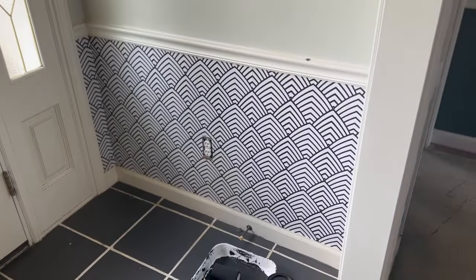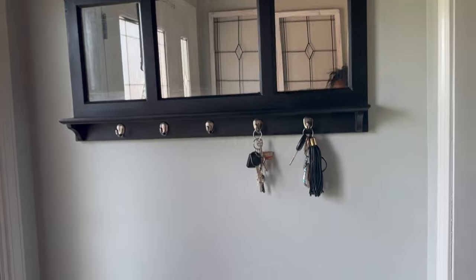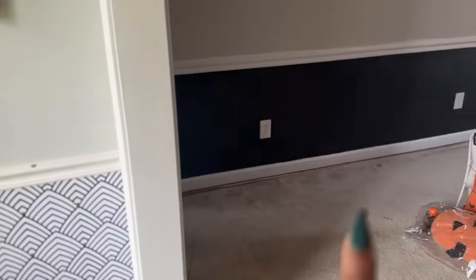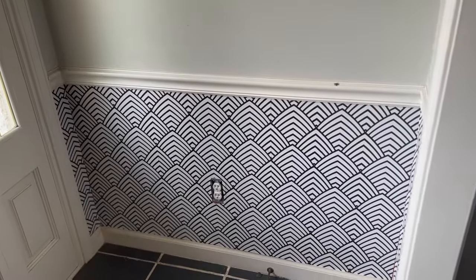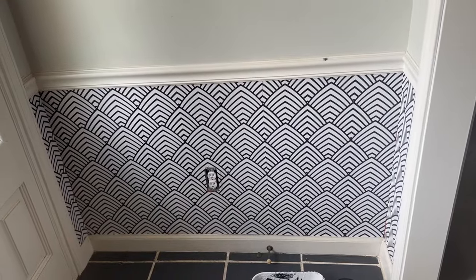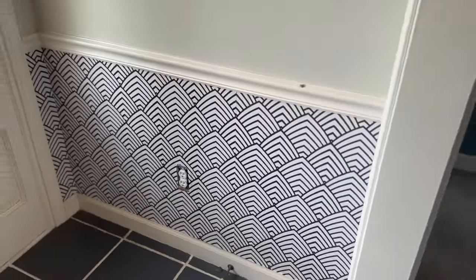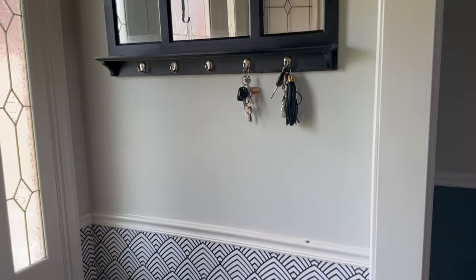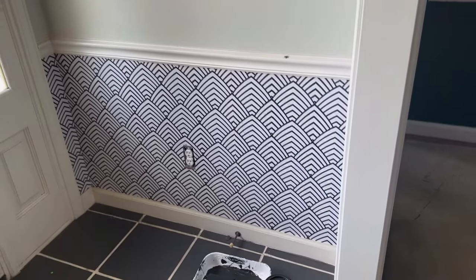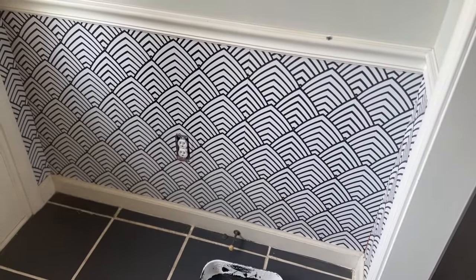I'm starting in this little entryway because I need to get it ready for Halloween. The wallpaper is going to come down since I did the black in the other area. I think I'm just going to keep it simple and funky — repaint this white, this black, and touch up the trim. I love this wallpaper but it has to come down.